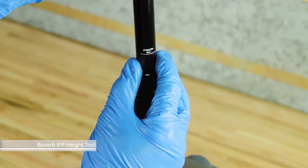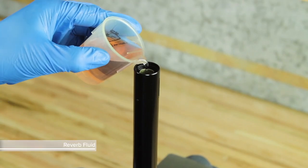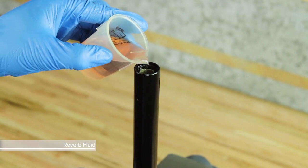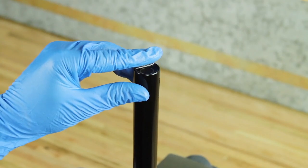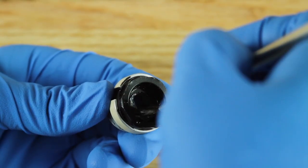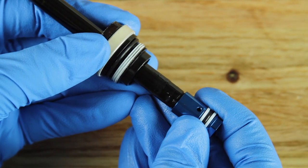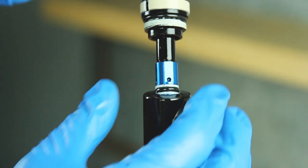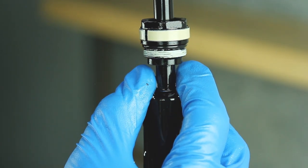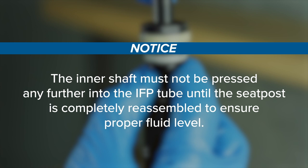Use the Reverb IFP height tool to press the IFP into the upper post to the Stealth all line on the tool. Pour Reverb fluid into the IFP tube until the fluid overflows into the upper post and is level with the top of the upper post. Use your finger to remove any bubbles from the surface of the Reverb fluid. Apply a liberal amount of SRAM butter to the internal U-cup of the inner seal head, then slide the inner seal head onto the inner shaft. Wrap a rag around the upper post to catch any fluid overflow. Insert the end of the inner shaft piston into the IFP tube just enough for the piston O-ring to engage the IFP tube. The inner shaft must not be pressed any further into the IFP tube until the seatpost is completely reassembled, to ensure proper fluid level.